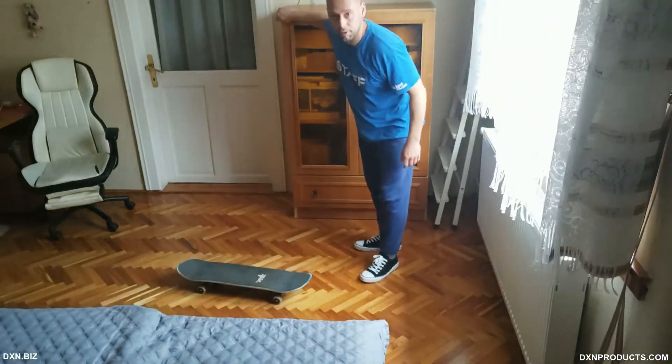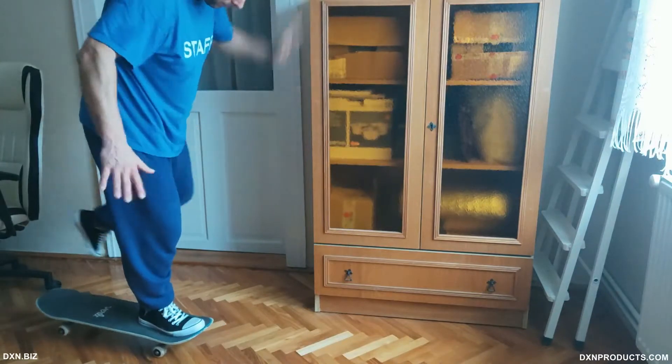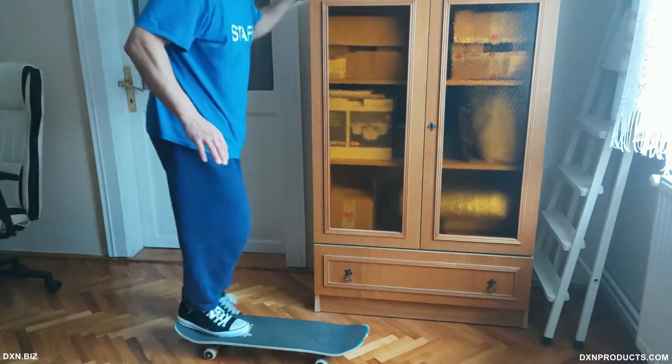Now I'm going to show you how I started practicing one-foot nose and tail manuals. I'm going to be grabbing that wardrobe there. If you do something like this, make sure to cover the edge with your hand in case you would headbutt the wardrobe — you won't be hitting your head on the sharp edge. I'll grab the wardrobe and until I get into a comfortable position I'll try to hold this one-foot nose manual for one or two seconds. I'm very happy because I could actually manage to hold it for about one second — it's a great feeling of success.